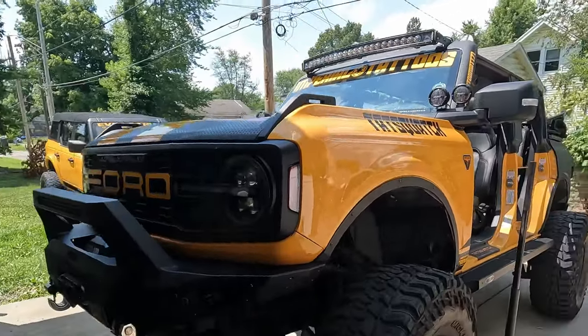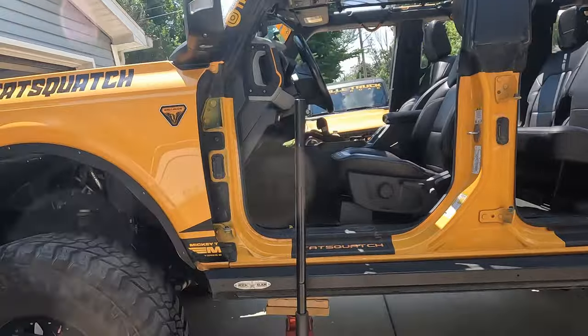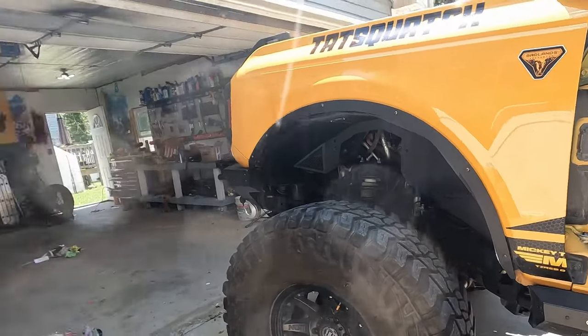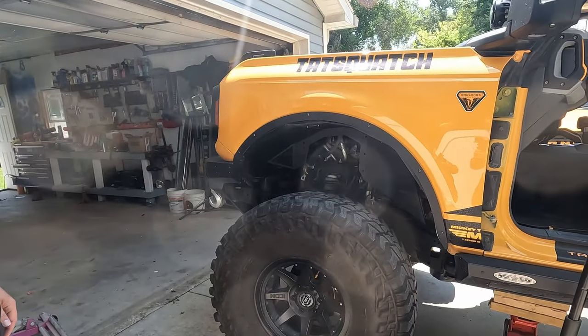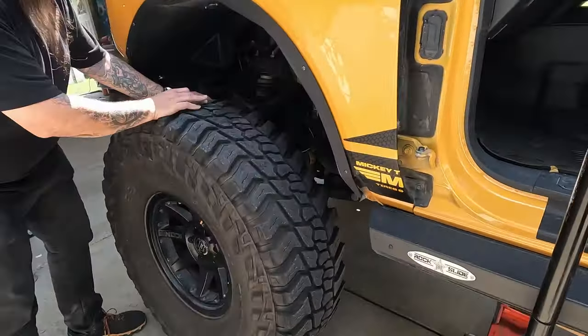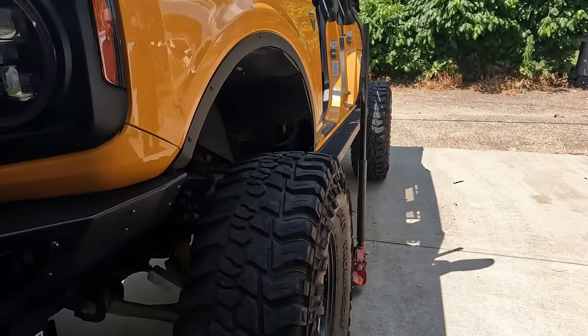What is going on guys, welcome back to the channel. My name is Bill, this is Matt, and this is the Tat Squatch. Today we have an interesting issue with the Bronco. He is running 40-inch Mickey Thompson's — big heavy wheels with spacers — and he does off-road this thing. There is a bit of extra stress on the components, and well, give it a quick shake for a demonstration. Yeah, it's not supposed to do that.